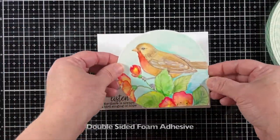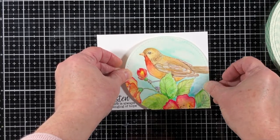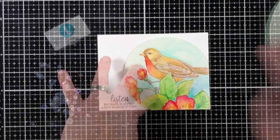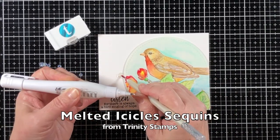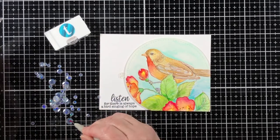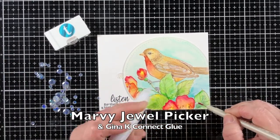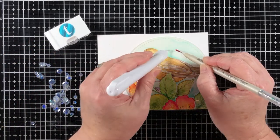I've added the sentiment with Versafine Claire Onyx Nocturne ink — that's a new one for me that I'm very much liking — and then I'm going to finish the project off with some melted icicle sequins from Trinity Stamps. I'm using the Marvy Jewel Picker and Gina K Connect Glue to apply them down to the project.